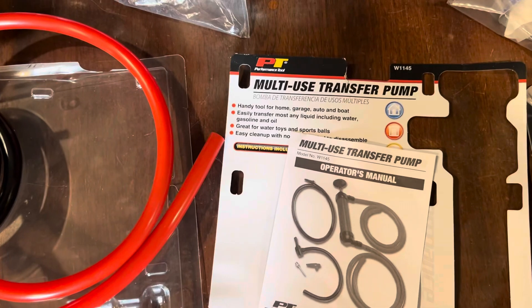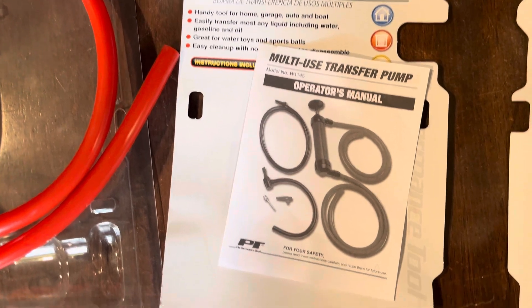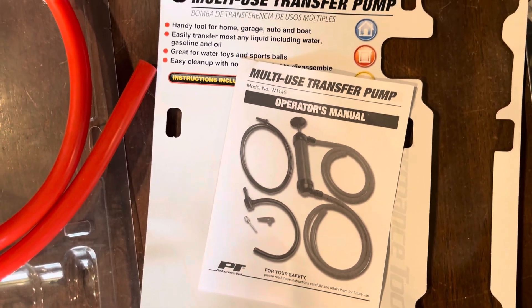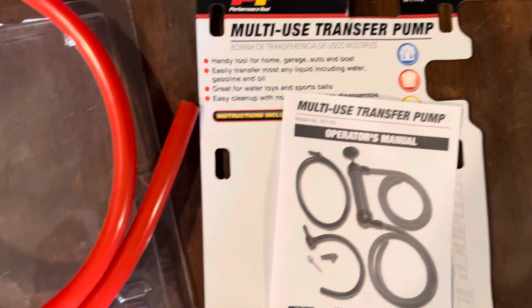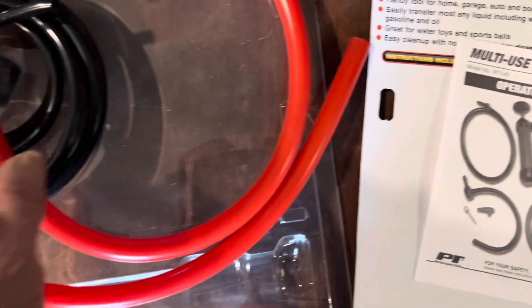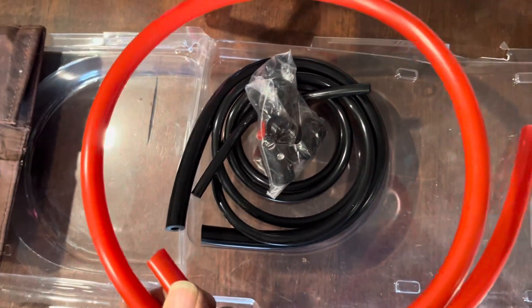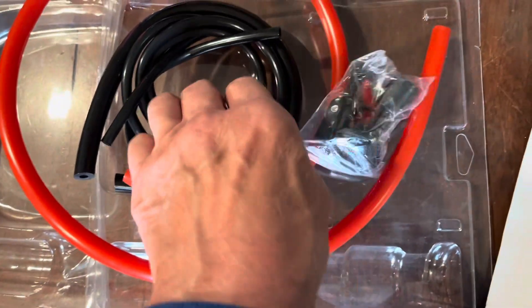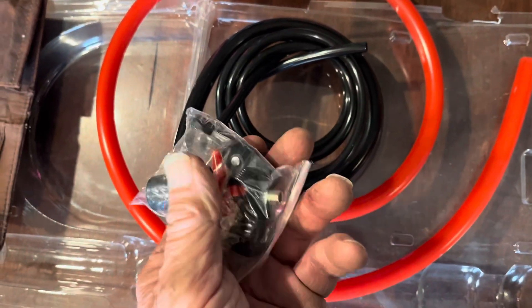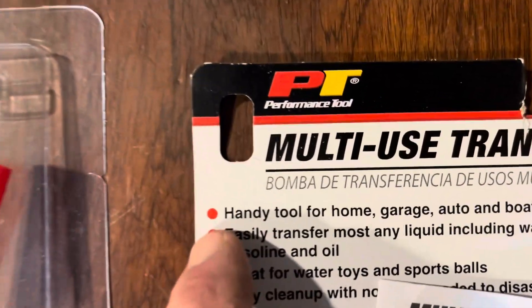Check this out, YouTubers — the multi-use transfer pump. Some dummy put too much transmission fluid in his transmission. I gotta get some of it out. I went to the hardware store thinking maybe I could rig up a little gas siphoning pump, but then I thought maybe I'll go to the auto parts store just a little bit further down the road. I'm glad I did — this thing was about 17-18 bucks. It's got four different size hose fittings and multiple adapters. Performance Tool is the name of the company.